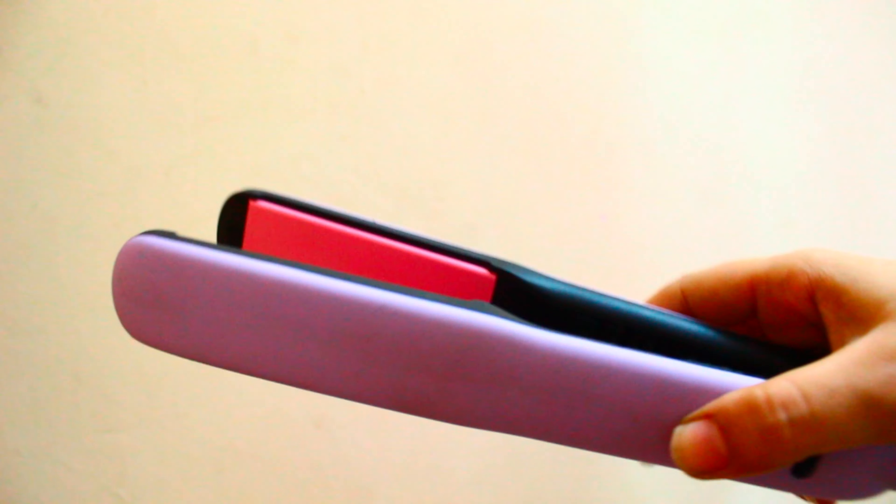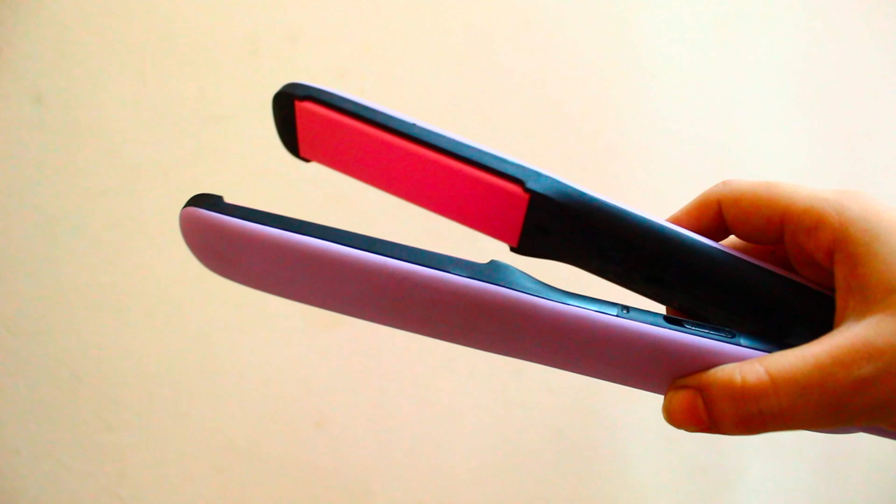Hi guys, it's me Anisha and welcome back to my channel. So guys, I am going to share with you today a Philips hair straightener review. So let's start today's video.